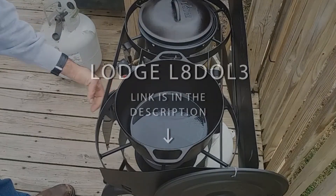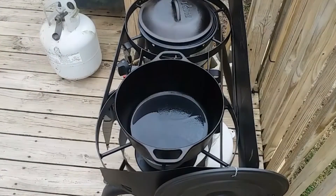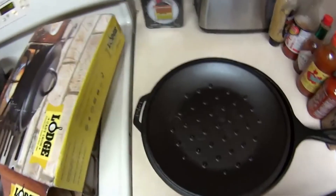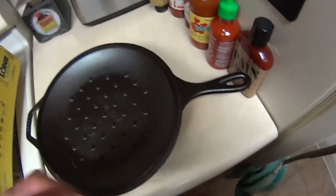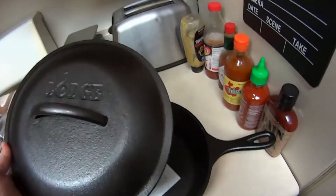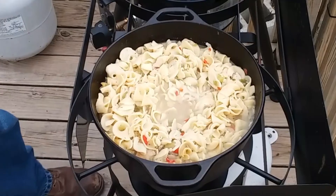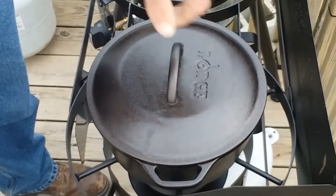Lodge L8DOL3 Cast Iron Dutch Oven. This is another great Dutch oven from Lodge with a 5-quart holding capacity. The good thing is that this Dutch oven comes pre-seasoned, meaning after you buy it, you can start using it immediately. Full cast iron Dutch ovens are mostly used for harsh environments like camping as they are very durable. This pot can be used in any type of stove and is oven safe.